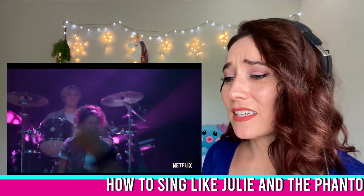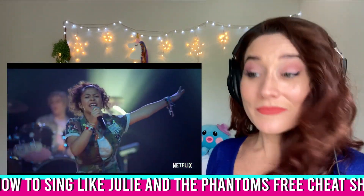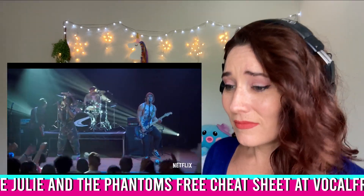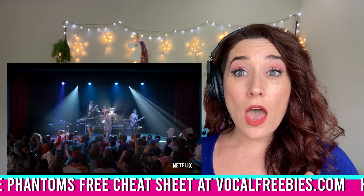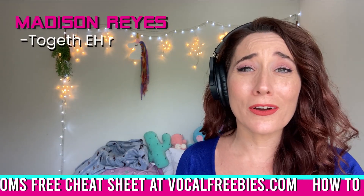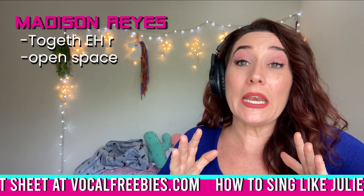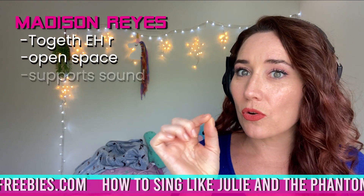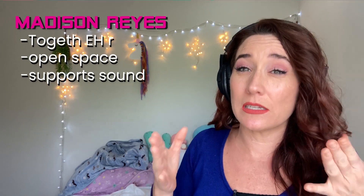Nice blend. Nice lead in there. Notice on those vowels — it's 'together,' not 'together,' 'forever' — they're not closing up on that 'er,' that 'r.' They're opening it up: 'together,' 'forever,' not closing it off. So make sure that as you're singing this song you really pop open on that space there, since it's such a big belty note — you really want to have at least some space to support your sound.